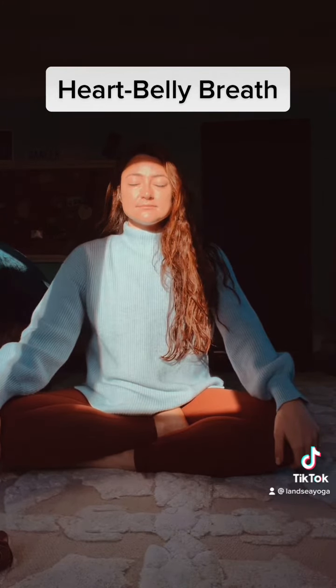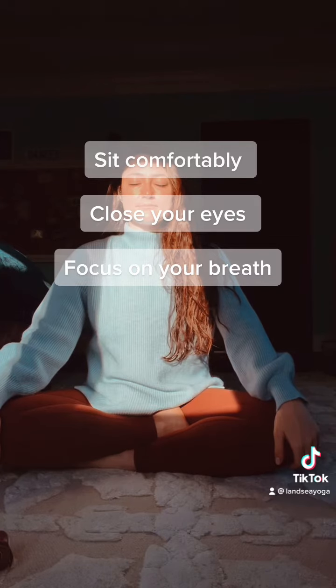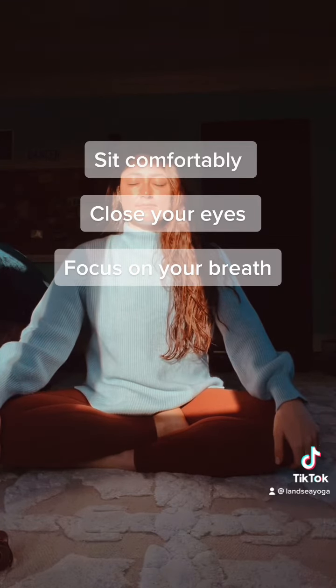Heartbelly breath is a wonderful way to reduce stress and increase oxygen in your body. Find a comfortable seat, close your eyes, and focus on your breath.